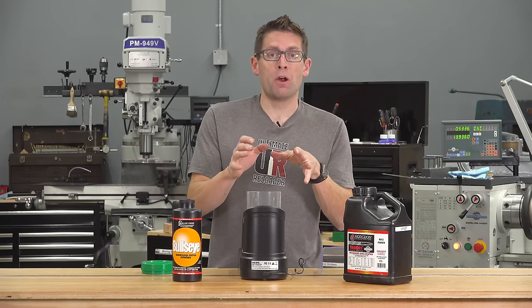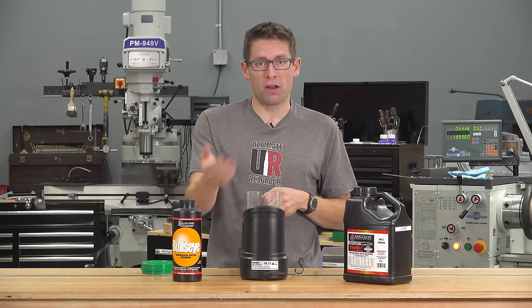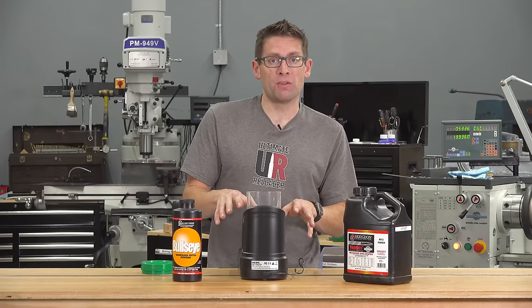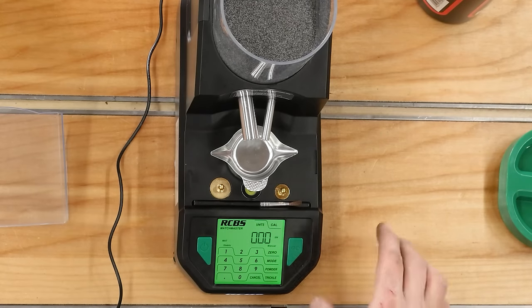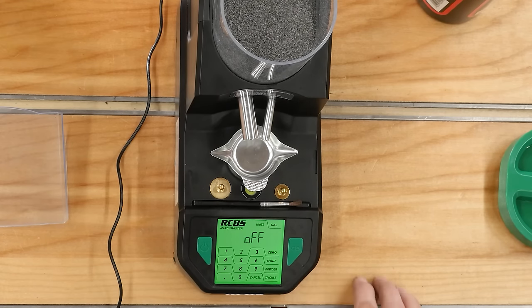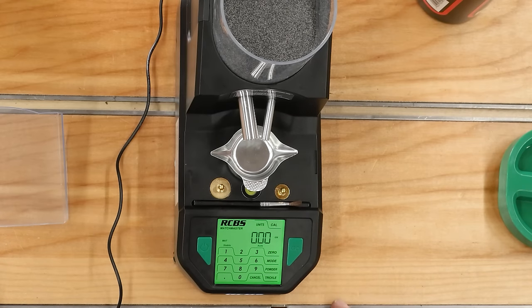That was match mode with automatic turned off. Automatic means when you put the pan back on the platen it's going to automatically dispense a new charge. I want to introduce you to the menu system by switching to standard mode from match mode — standard mode is going to dispense a little more quickly and a little less accurately. We hit the mode button, go to auto, and use the 4 key to toggle it on. Now auto mode is active.